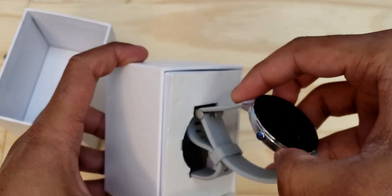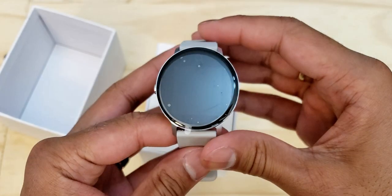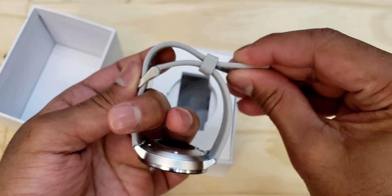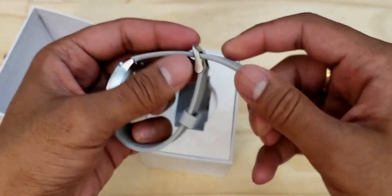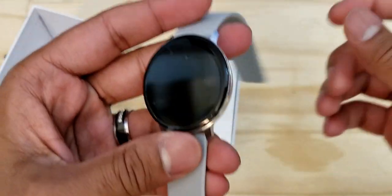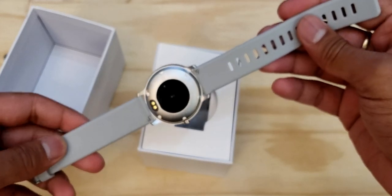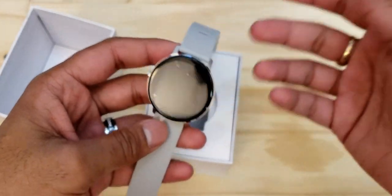When we pull the watch out we can see the full watch itself. I did get the version with the gray silicone band. Silicone bands work a lot better for me — they're much more comfortable and you don't have to worry about them being harsh on sensitive skin. If you're working out with this watch, silicone bands are much better because they're easy to take care of — just wash them and you're good to go.